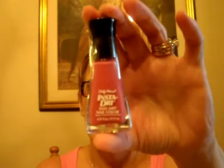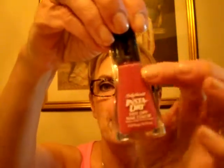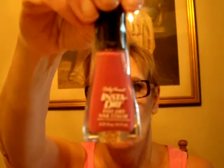Sally Hansen Insta-Dry Fast Dry Nail Color — I got this color called 180 Rose Run. I still want that color that Shawnee was showing in her last nail tutorial — really pretty. This had a dollar off coupon and was about $3 or $4. So I'm going to give that a try. I need to do my nails. I've just been wearing the Sally Hansen Nylon and Retinol Nail Protectant stuff that my sister gave me, so I might do my nails tonight if I have time.